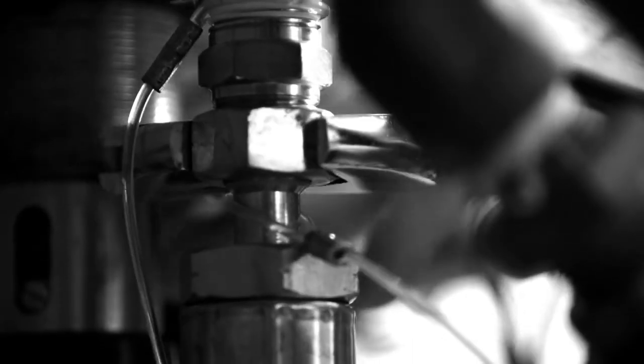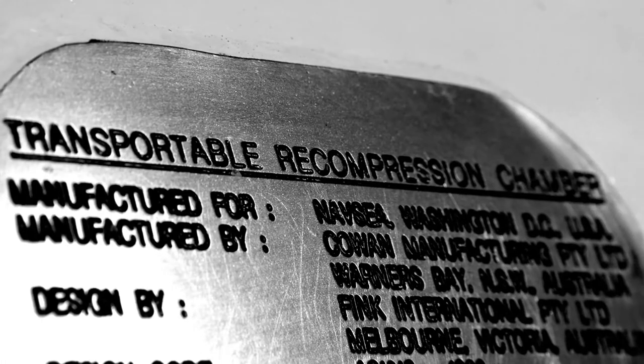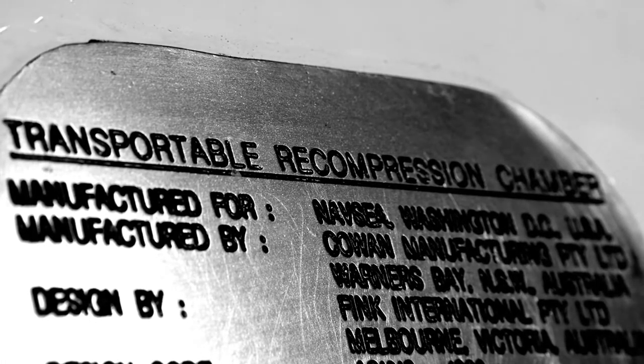Right now we're working with the Coast Guard here in Belize. We brought the TRCS, the Transportable Recompression Chamber System.